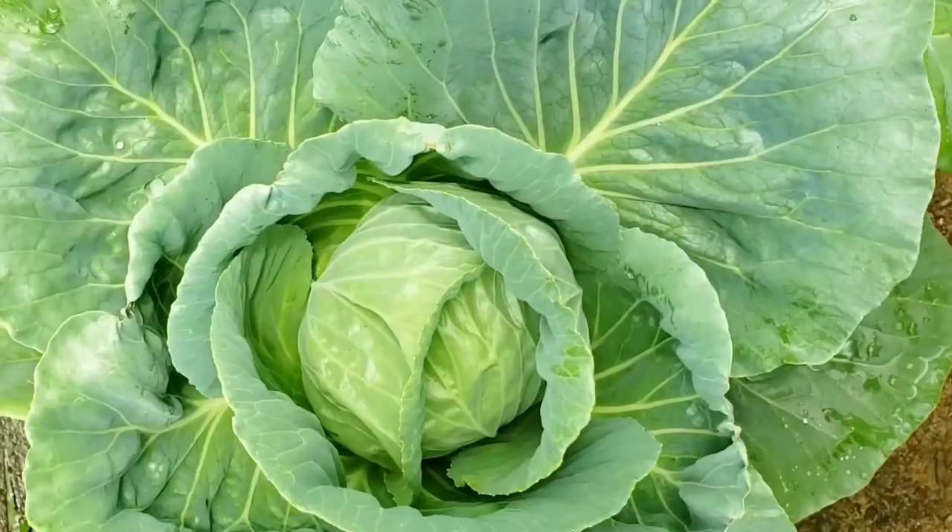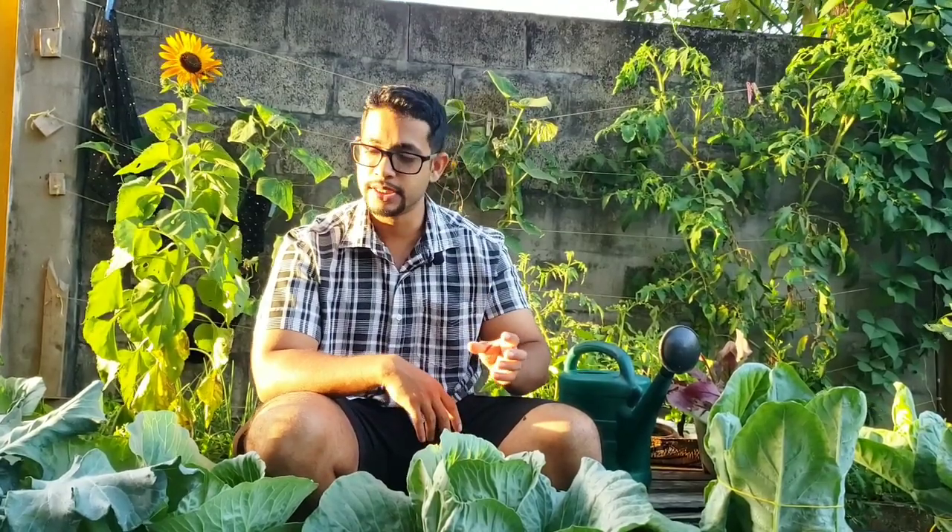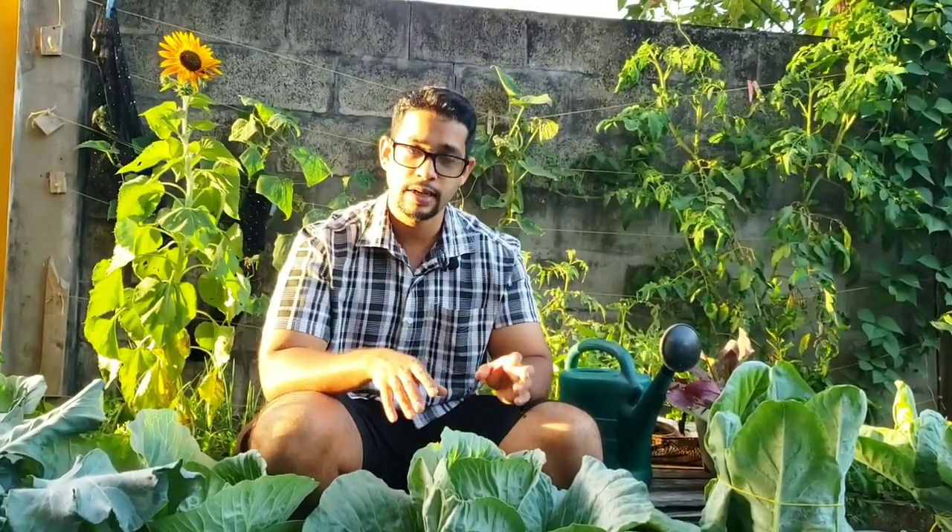I grow my cabbages in containers based on my situation — we have a huge slug problem here. These slugs don't affect too many of my other plants; they don't affect tomatoes and only affect peppers a bit, but for some reason they absolutely adore cabbages. That's why I grow them almost entirely in containers. I've had some success in-ground or in a raised bed, but it's just not worth the stress given my situation. Container growing is also very popular because it makes gardening more accessible for people who don't have the resources to grow in-ground or in a raised bed.